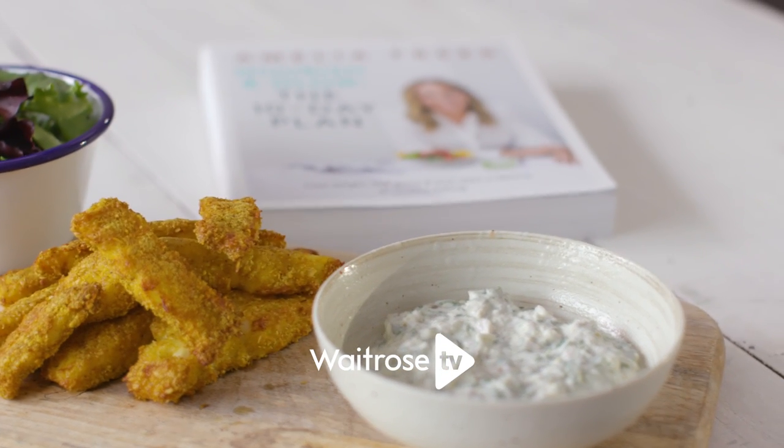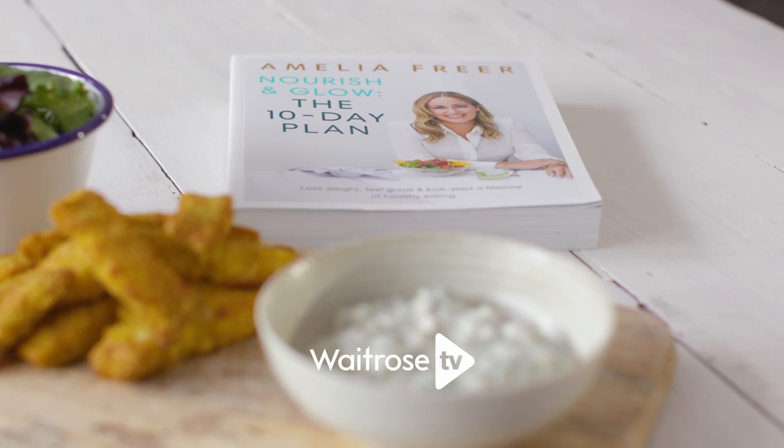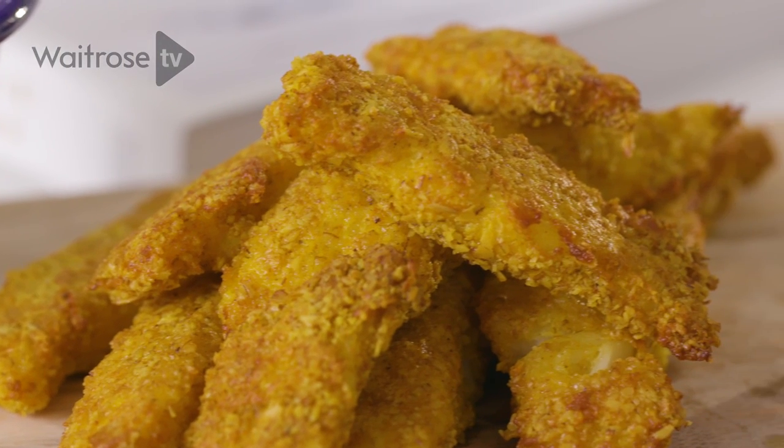I'm going to make some fish goujons with tartar sauce from my new book, Nourish and Glow, the 10-day plan. This is a really simple recipe. I used to think that this type of recipe was really complicated, but actually it couldn't be more simple.